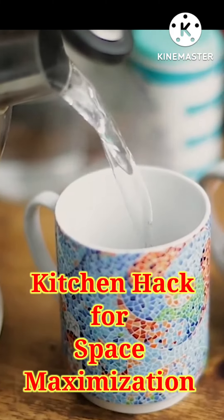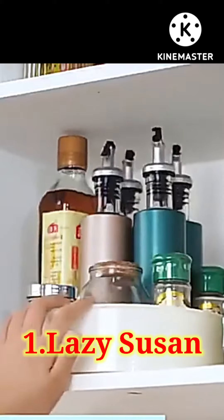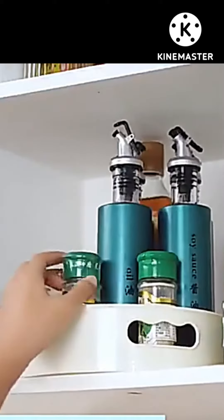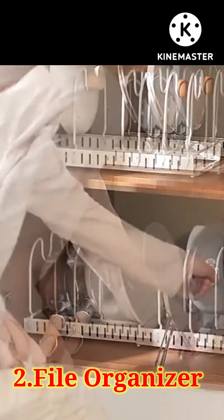Kitchen hacks. Use the dark corner of the cupboard — this is turnable and you can turn it easily. Use a file organizer to hold your pans and pots. You can arrange them vertically and horizontally.